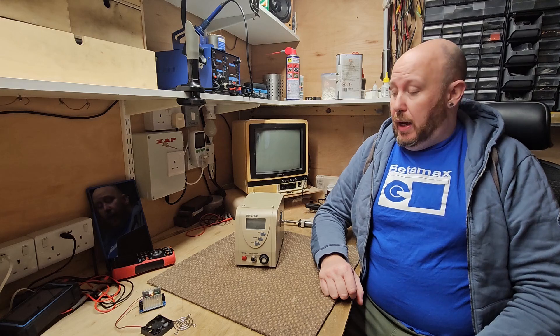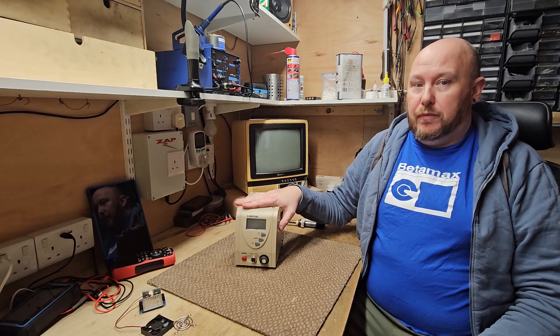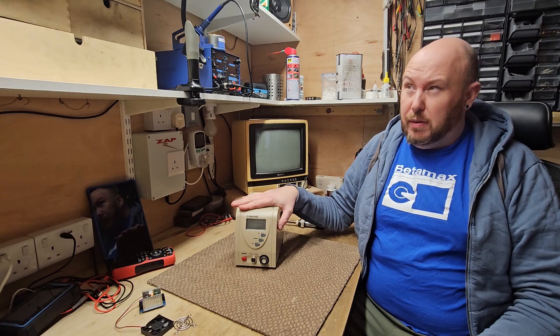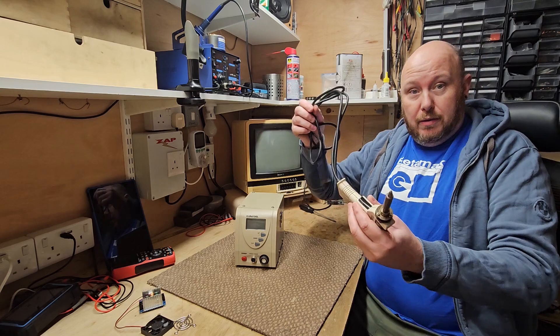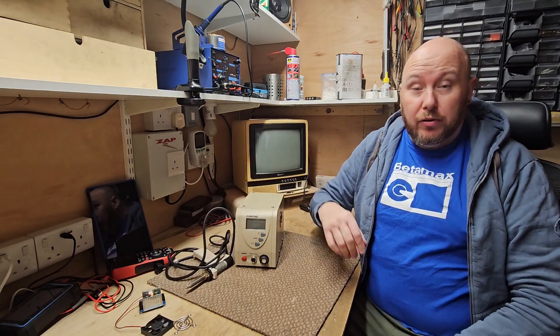Hi there and welcome back to the channel. Today on the bench is my desoldering station. I've had this for about two or three years — maybe actually a little bit more, four years. And I'm actually still on my first nozzle. I do use it quite a lot surprisingly.